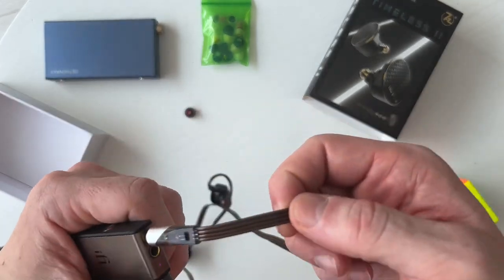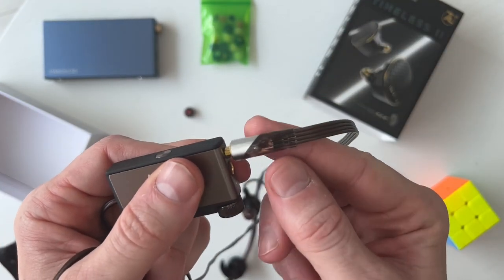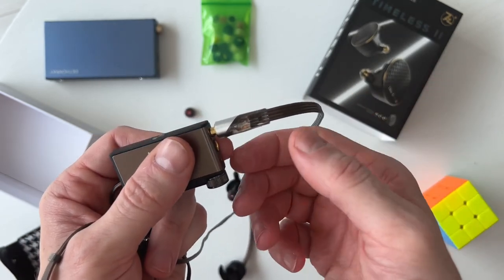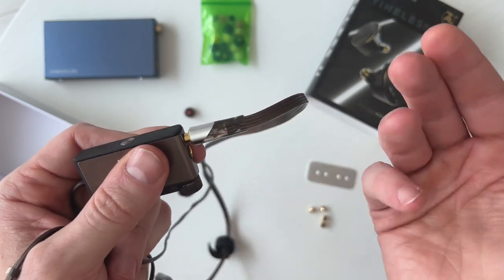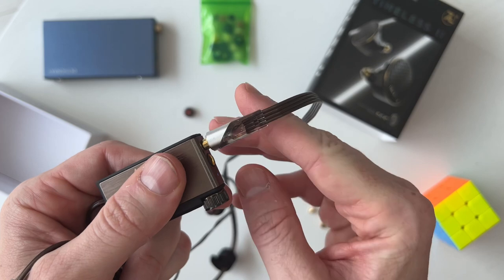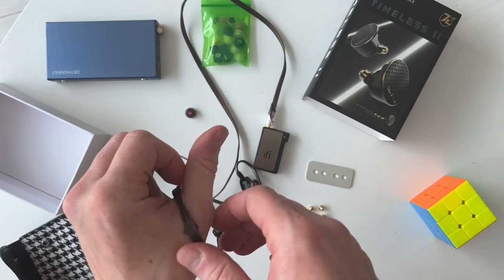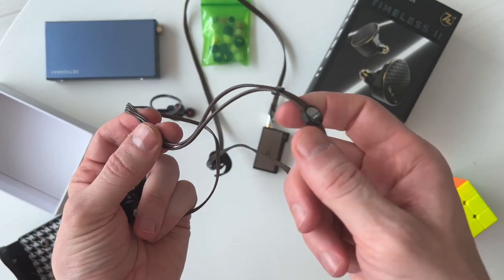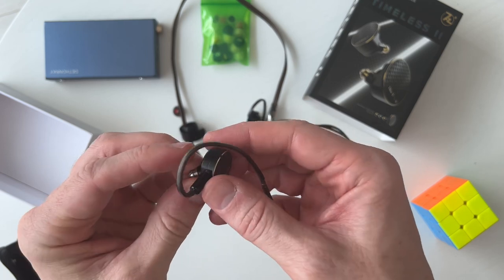Let's talk about the cable first — the cable is weird. This earphone is a whole bunch of anomalies and weirdness, and I really like the design. It's a 3.5mm jack; I wish they included a balanced cable, but I don't think you need it. It has this little transparent section which is very cool, and a computer ribbon-style design — four strands in a straight line — that splits into two lines of two after the splitter, with a little cable cinch and a reflective 7Hz splitter.